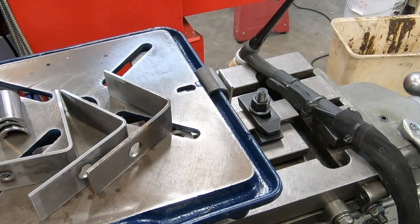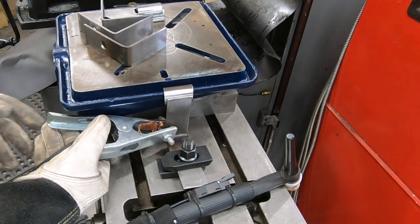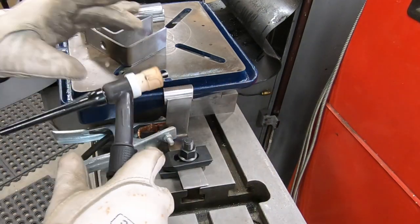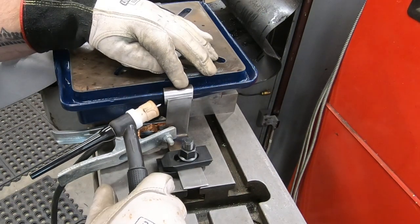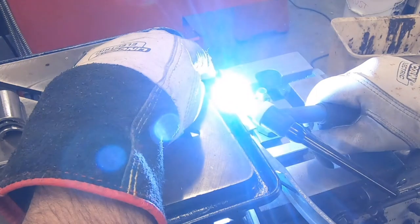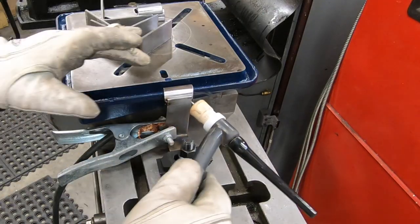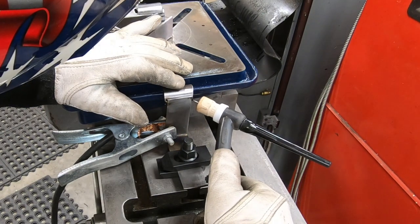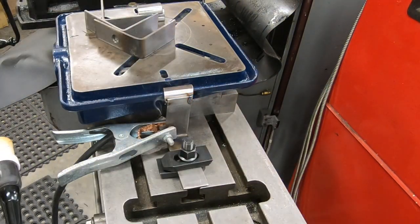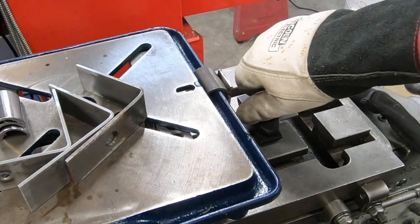I'm going to use the TIG torch to go ahead and tack these together on the mill table. I've got the welder set to 125 amps and I'm using the push button on the torch itself, so when I hit that button it will go straight to 125 amps right away. I like doing tack welds like this because it really does do the minimum amount of heat input into the part.